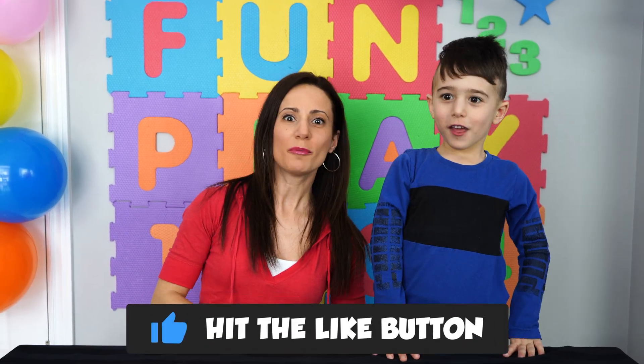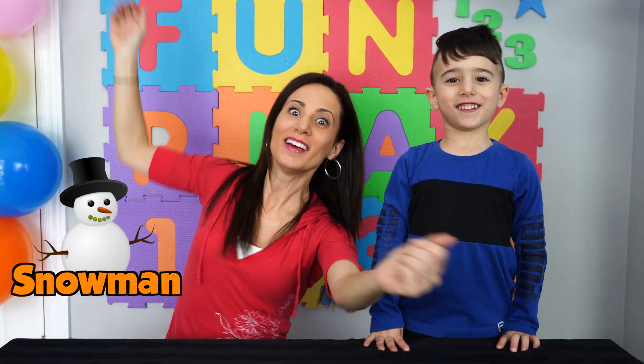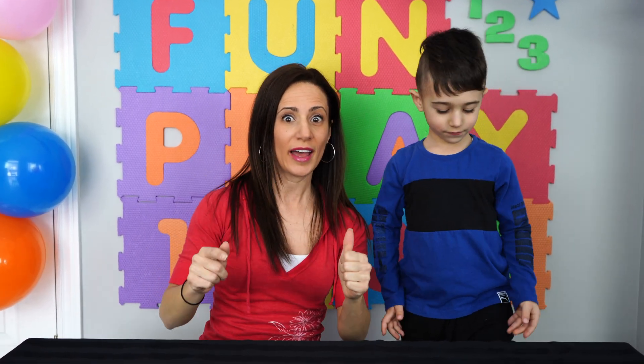Do you want to build a snowman? You do? Well, we are going to do that today with you friends. Now we are going to get all of our supplies. But I need your help - and your help too. So the way we are going to do this is we are going to say Abracadabra three times and then clap our hands three times. Can you friends help us?